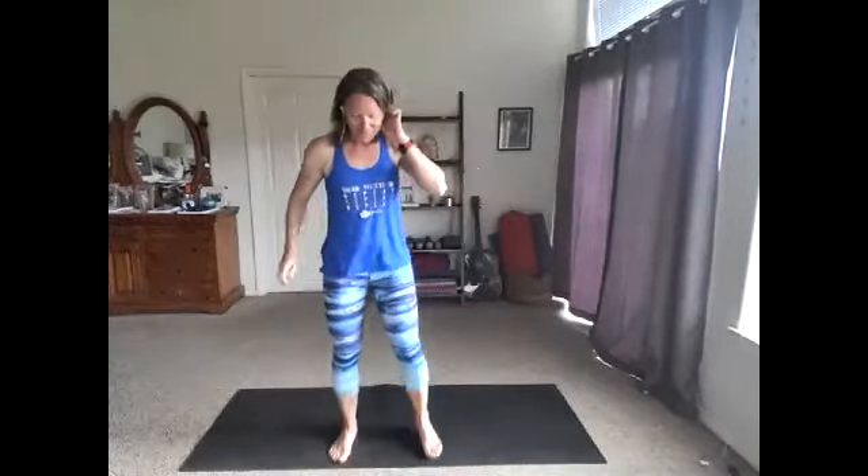How are you? Good. Welcome. Welcome. Length and strength. We're going to start warming up. So let's start moving those arms, tapping out those feet.